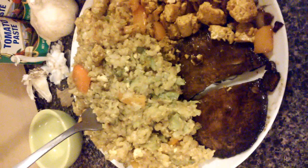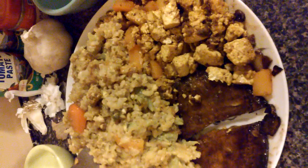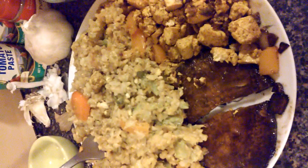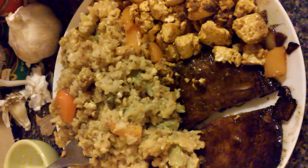I also sprinkled some black pepper and red pepper — actually I didn't add any red pepper or cayenne. I think it's just black pepper and turmeric and some Himalayan sea salt.